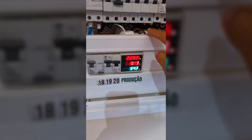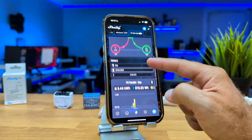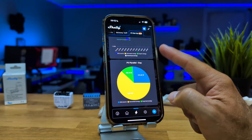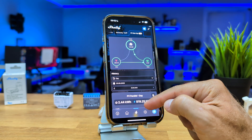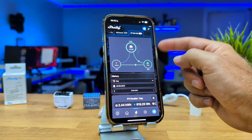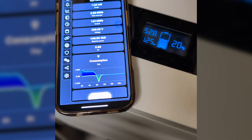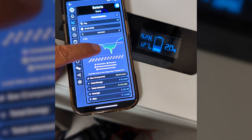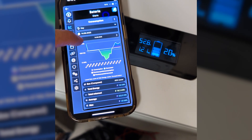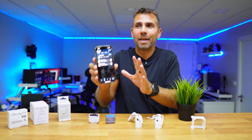On the production side, we will need to connect a second clamp to the Shelly EM and we will see what we are producing in real time, plus the full history just like with consumption — instant, daily, weekly, monthly, yearly — amazing for keeping track of our numbers. I even have another Shelly EM connected only to my battery, measuring what's being injected into the battery and what's being drawn from the battery.